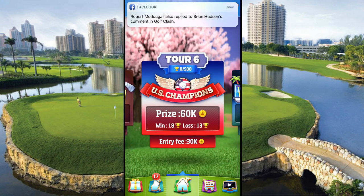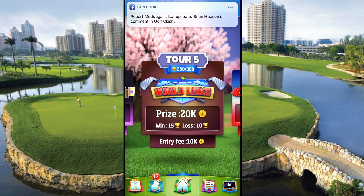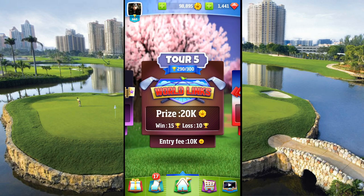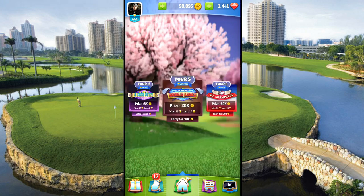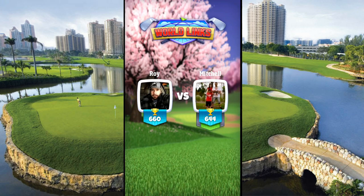Hi guys, welcome back to It's RJ TV and welcome to another Golf Clash video. I am going to be showing you some tips on Tour 5 in this video. So if you're working on Tour 5, this is the video for you. If you're a little bit lower, let me know in the comment section and I'll help you out with that particular course.